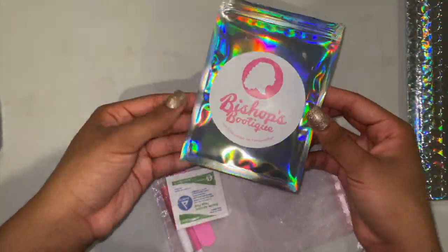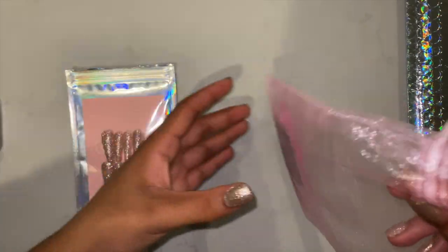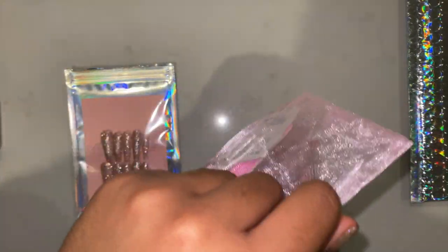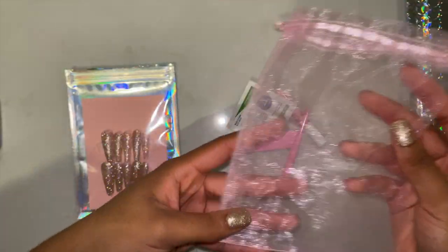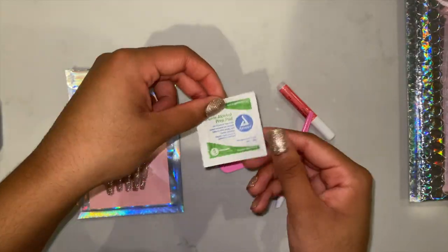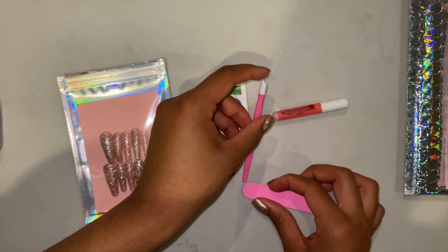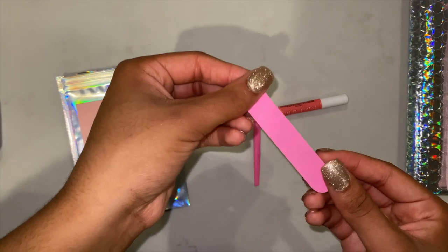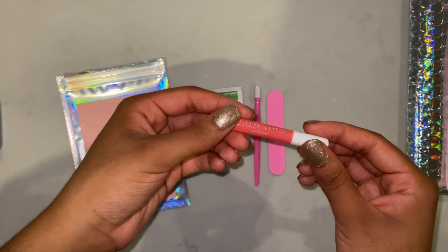Each set of nails comes inside this holographic bag with my sticker on the back. They are super easy to take off of the gel tape. Inside each set comes with a nail prep kit for free, including an alcohol prep wipe, a cuticle pusher, a nail file, and nail glue.